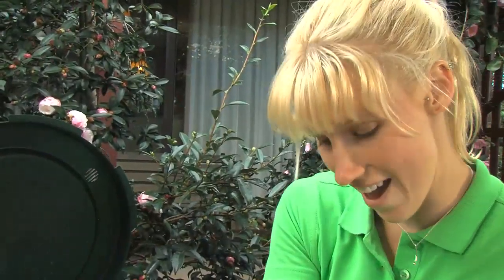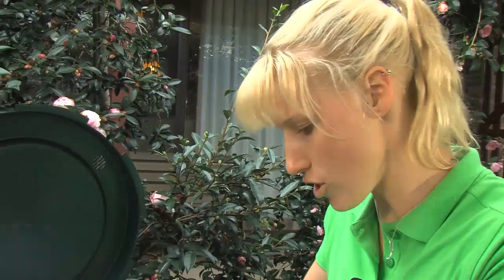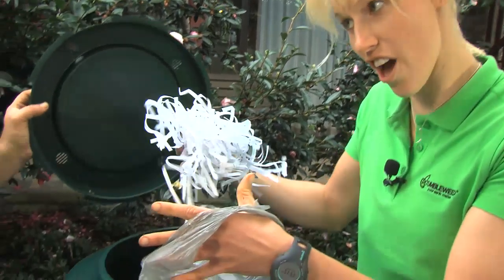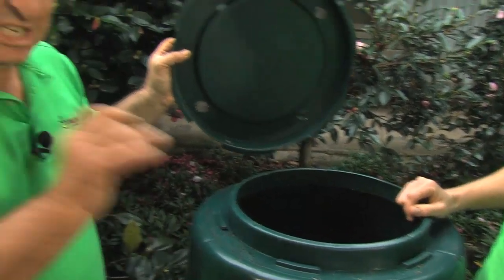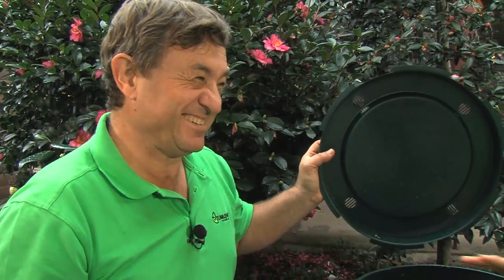You can also add some shredded paper, newspaper, cardboard — anything you've got lying around. It's great for people who work in offices. Often those secret documents that they want to destroy, there's no better way than to compost them in a tumbler. It eliminates all evidence.